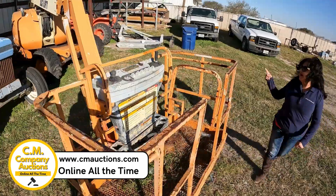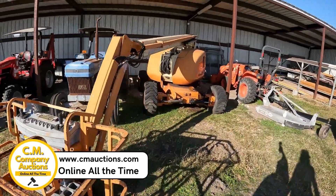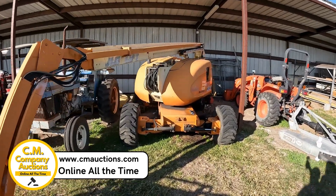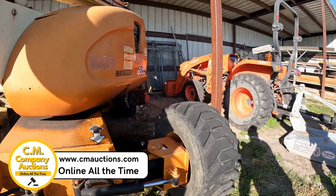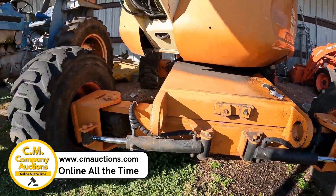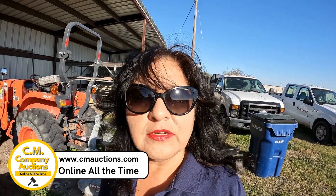Visit us at cmauctions.com. It's the model 600AJ, a JLG lift. It's 4x4 — the wheels are 4x4. Here from Cal Allen ISD for cmauctions.com.